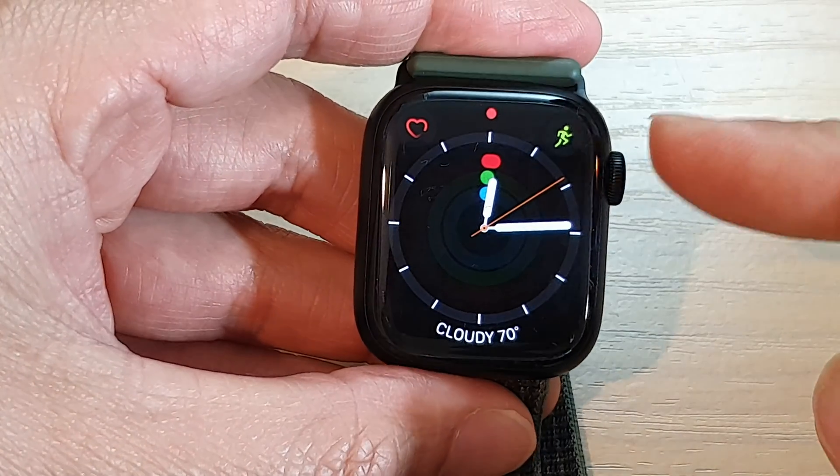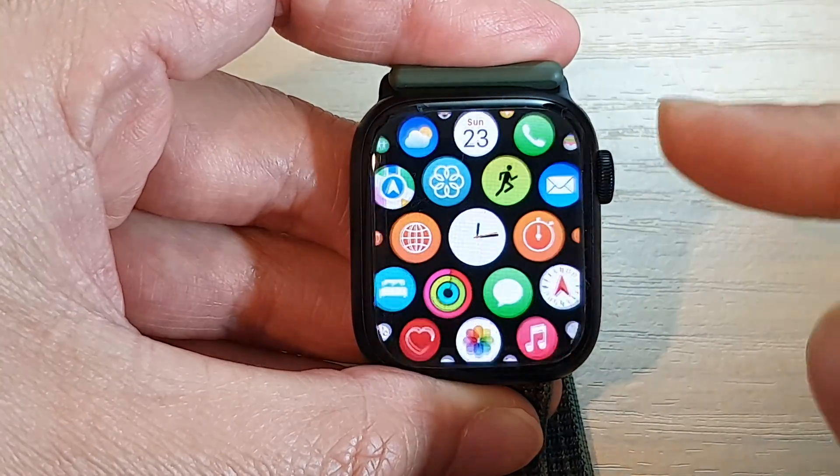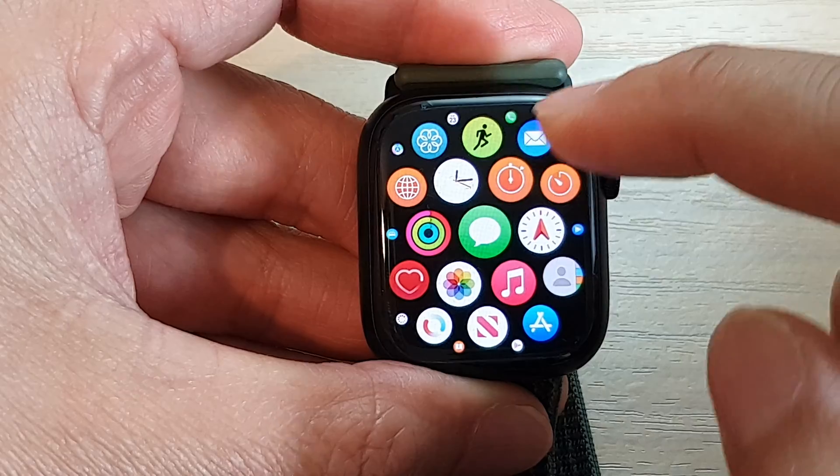First, press on the crown button to return back to your watch face. Then press on the crown button again to go into the app screen. In here, open up the text messages app.